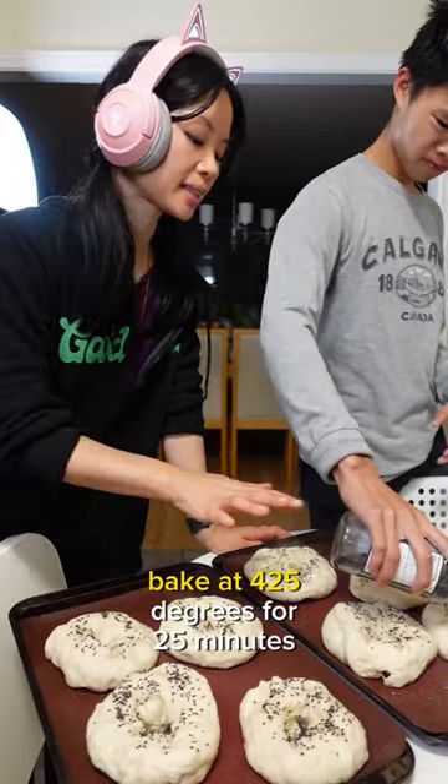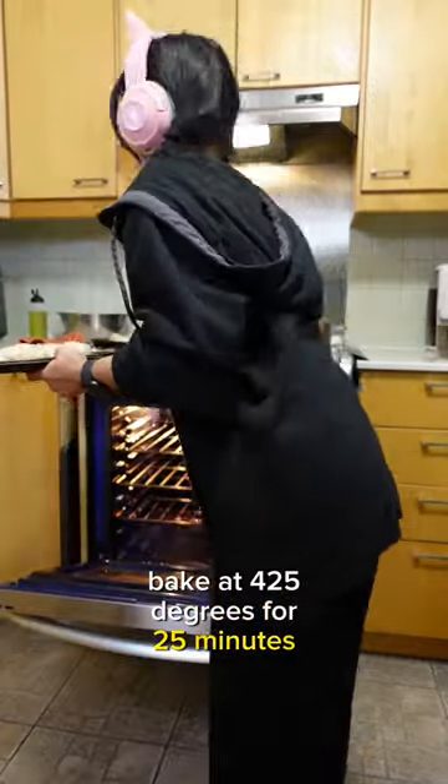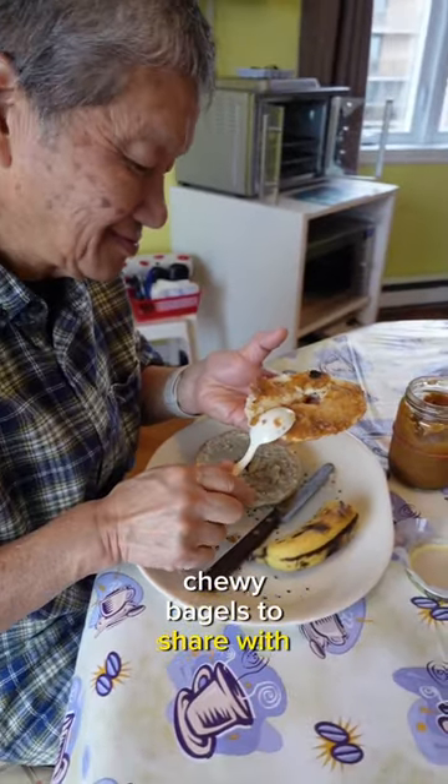Now is the time to add sesame seeds. Bake at 425 degrees for 25 minutes. Then you have yummy, chewy bagels to share with your family.